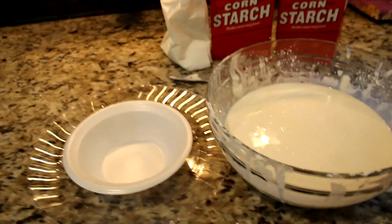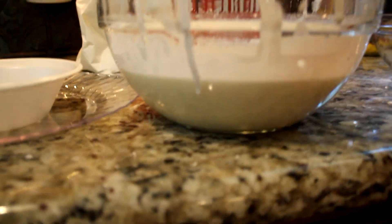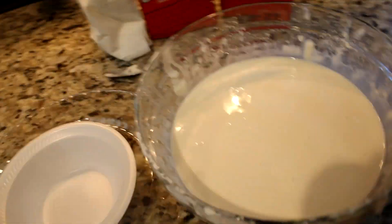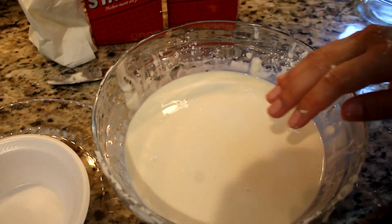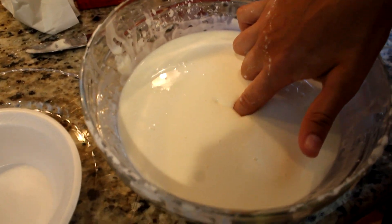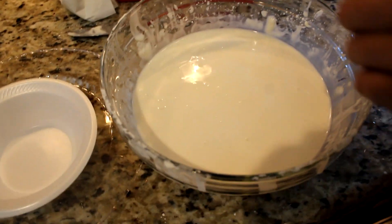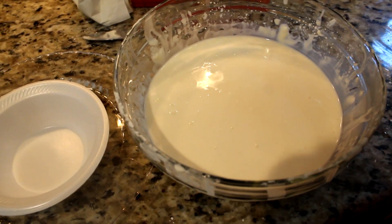We went through almost two boxes of cornstarch and that's how much oobleck we got. This stuff is pretty cool — it's like rock hard one second, and then if you just lightly touch it and don't apply any force, it's liquid. I don't understand it, but who cares? You don't have to know how it works to cut it with a guillotine.